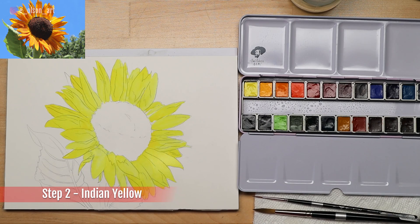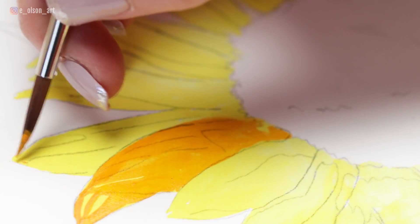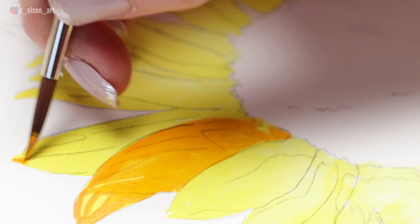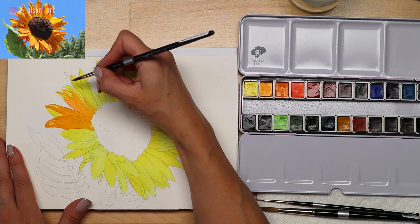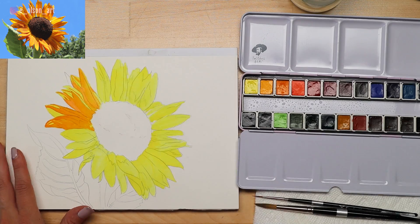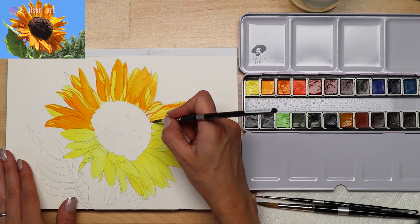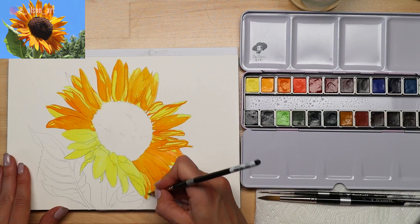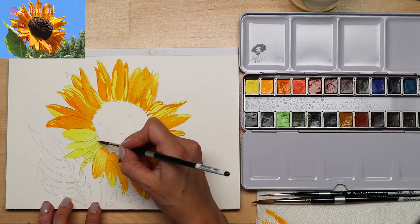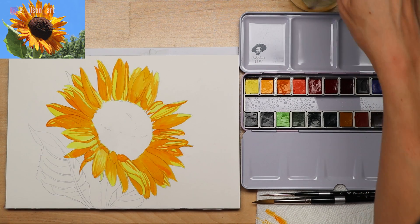Step two: use a warm yellow. I'm using the Indian yellow on my palette to paint a first layer on all of the shadow shapes in each petal. Your light yellow layer should be completely dry by now. You can work your way around the flower in a clockwise manner to help everything dry in the same order. This requires careful planning — looking back and forth between your reference photo and your painting — just to make sure you're avoiding all the areas of the flower petals that are in the light, meaning the brightest yellow or the sunlit spots. This layer will probably take the longest because you are carefully negative painting around the light areas.